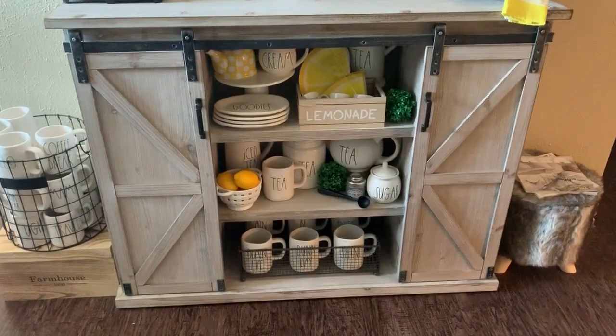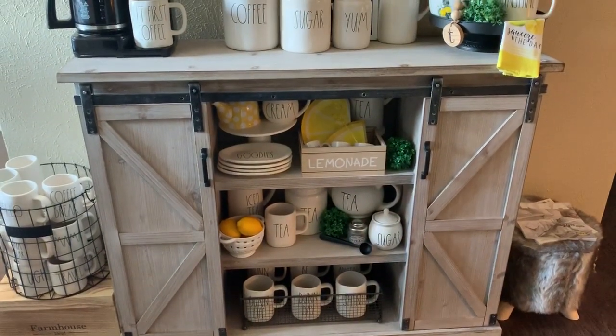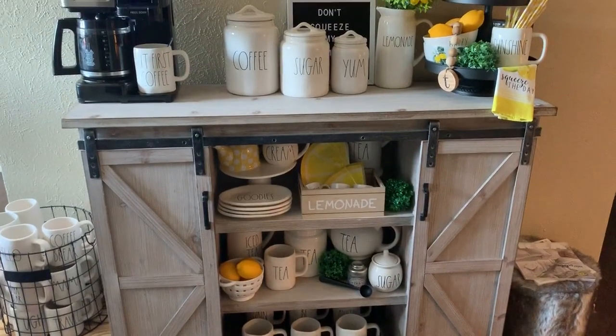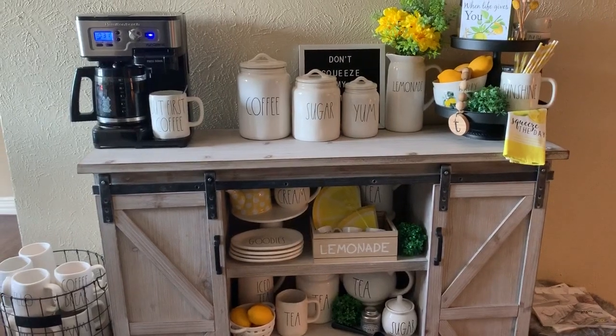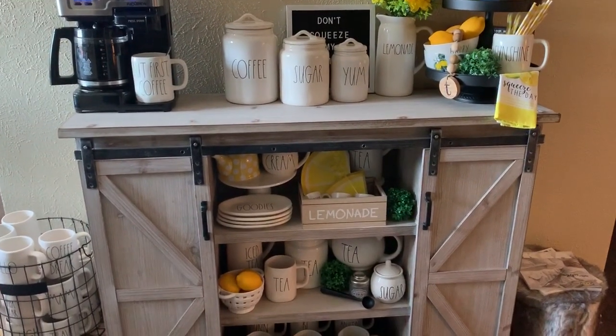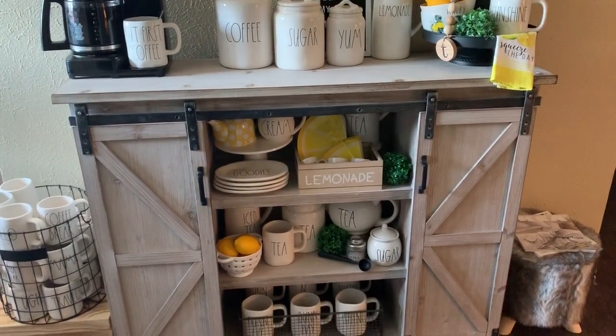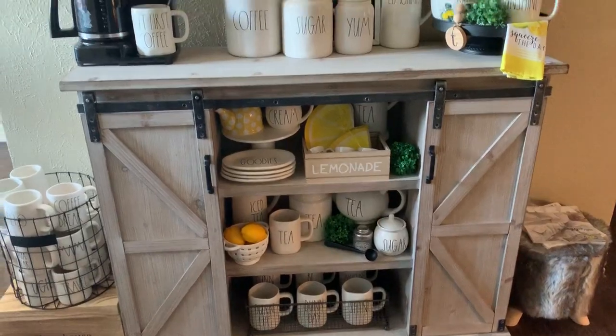This console with the barn doors came from Kirkland's. It was originally $329.99, but I picked it up for the deal of the day, which was $99.99. So I'm extremely excited about that. It was a hot item — everyone in the local groups was going crazy about this cabinet because it is pretty awesome.